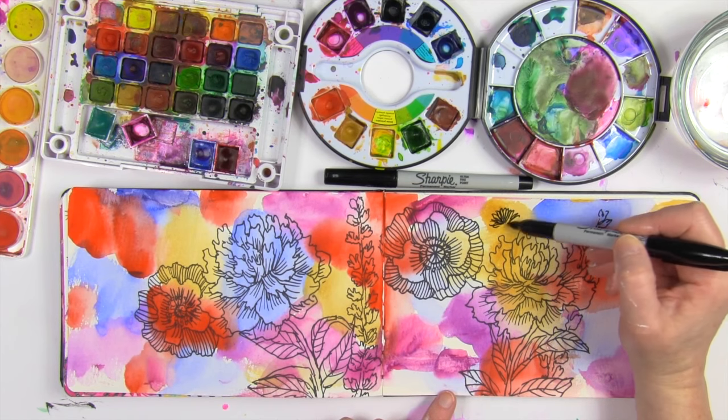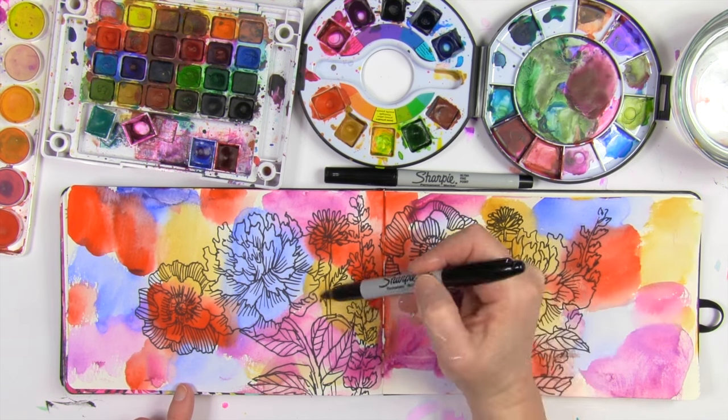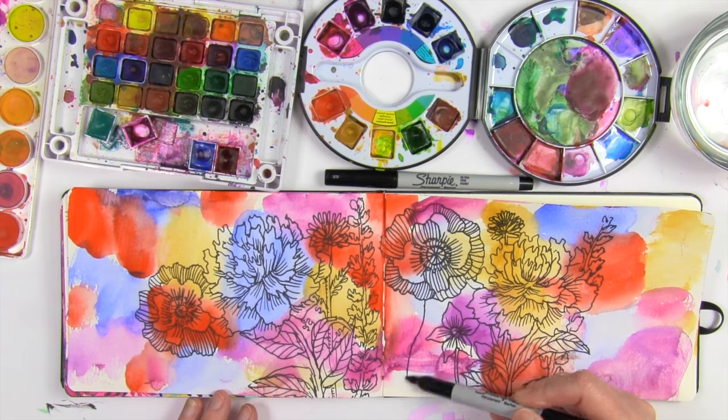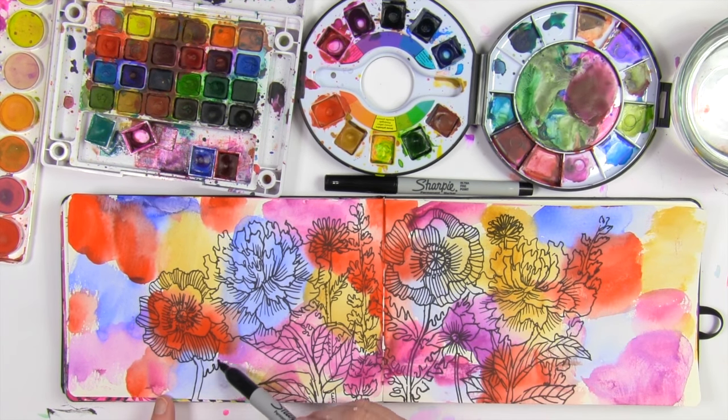My creative process tends to be a lot about being in the moment and not overthinking it too much. Using a permanent marker is what really helps me do this, and it really helps me practice as well.